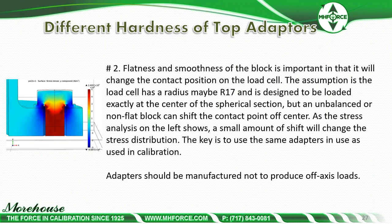The flatness and smoothness of the block is important because it will change the contact position on the load cell. Most load cells have a radius — for example R17 — and are designed to be loaded exactly at the center of the spherical section. An unbalanced or non-flat block can shift the contact point off-center, changing the stress distribution. The key is to use the same adapters as are used in service — this eliminates what could be a very large error source. Adapters should also be manufactured so as not to produce off-axis loads.